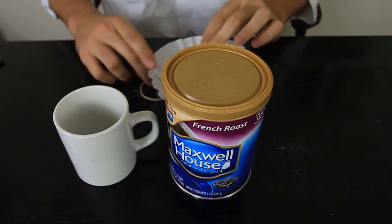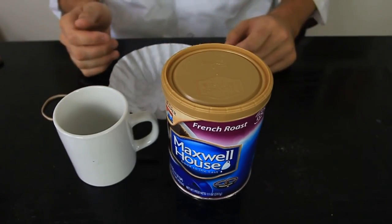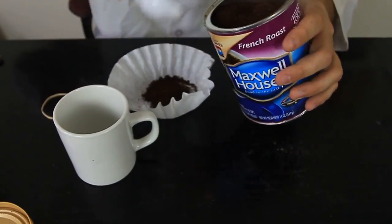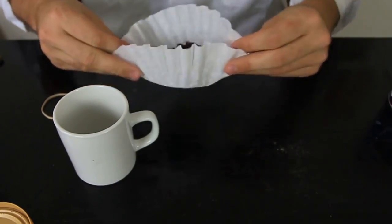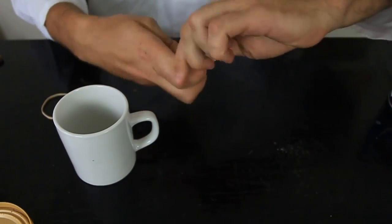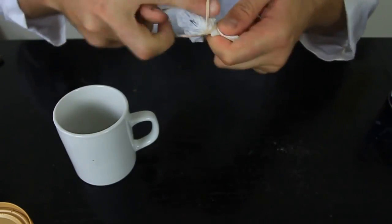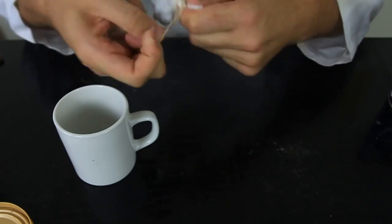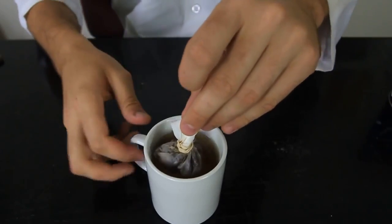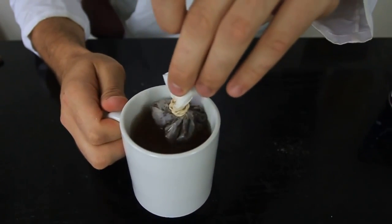You don't have a coffee maker in your college dorm room, but you wanna make some coffee. All you're gonna need is coffee, coffee filters, and boiling water. Grab a spoon of coffee and make a tea bag of coffee — like a coffee bag. Put it together, twist it up, and put a rubber band on. Keep twisting it till it's tight. Then put hot water in a cup and dip the coffee bag in there.